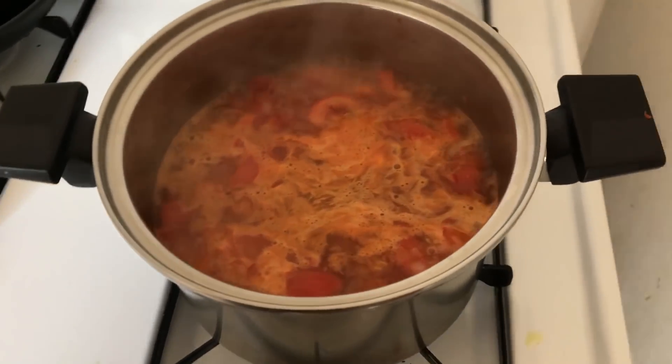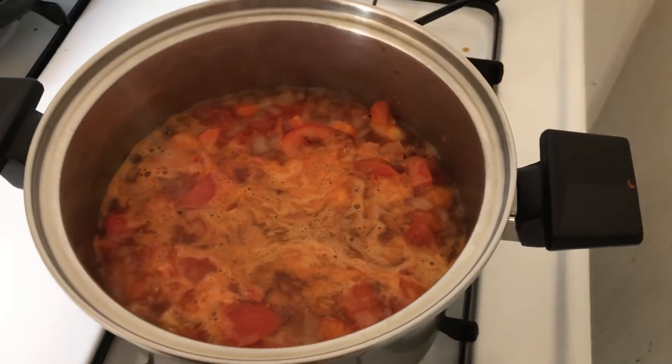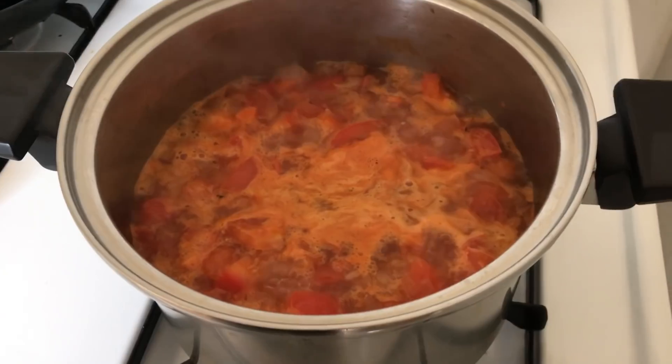Bring your tomato soup to a boil. Then we're going to lower the heat and just let it simmer for about twenty-five to thirty minutes until everything is tender and nice. You're going to want to mix it every so often.